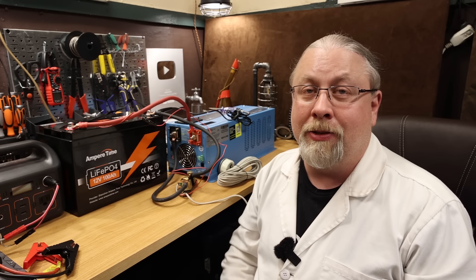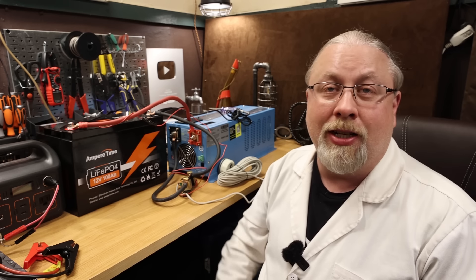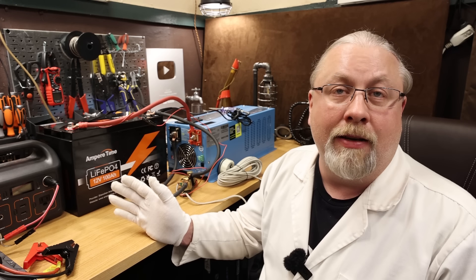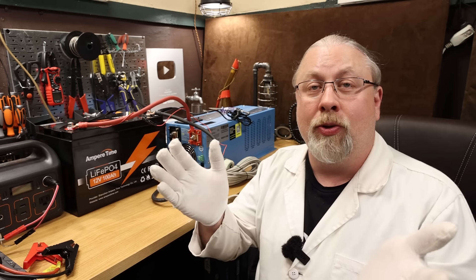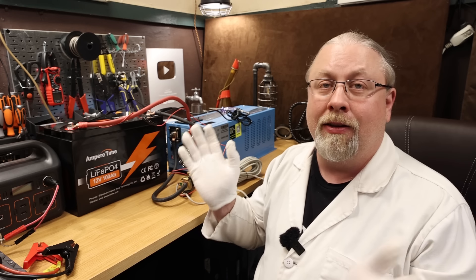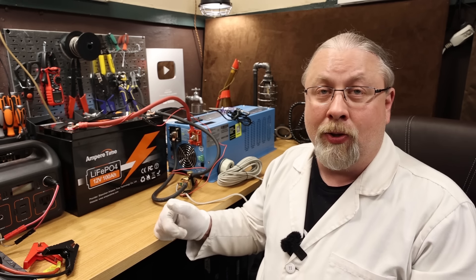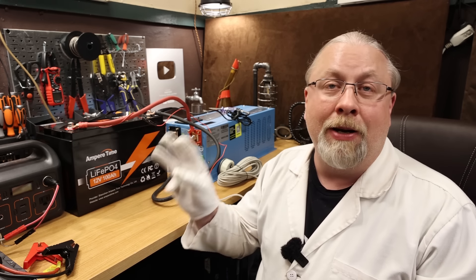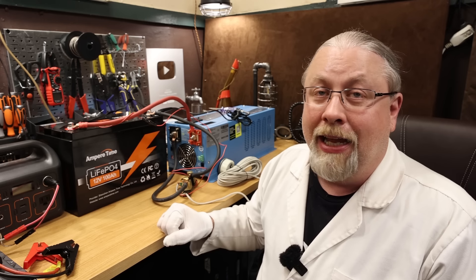But sometimes if you overdo it and you discharge them all the way to zero, the power drops so low that the BMS inside the battery shuts off, meaning nothing comes out of the battery. When you kill a lead acid battery it might be 10 volts; when you kill a lithium battery it's zero volts. So what do you do if you're using a drop-in lithium battery and it just suddenly dies on you, your power goes out, and your battery charger won't work? I'm going to show you three ways today that you can jump start it out of its dirt nap and get it back online.